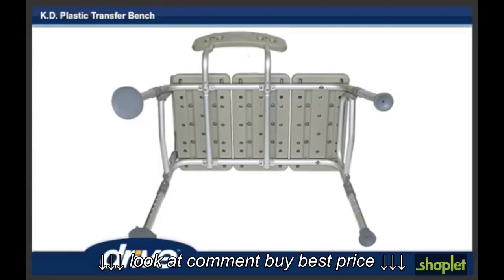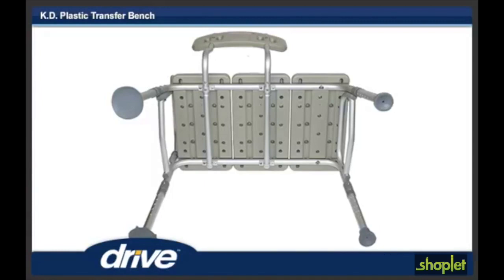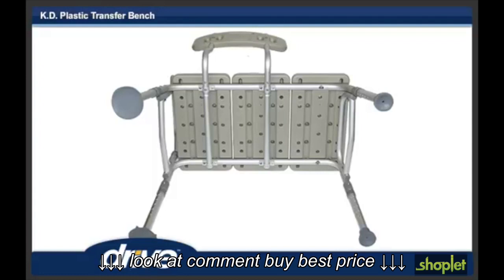Note: backrest must go through both sets of receptacles to become secure. Back support is reversible to accommodate left or right tub entry.